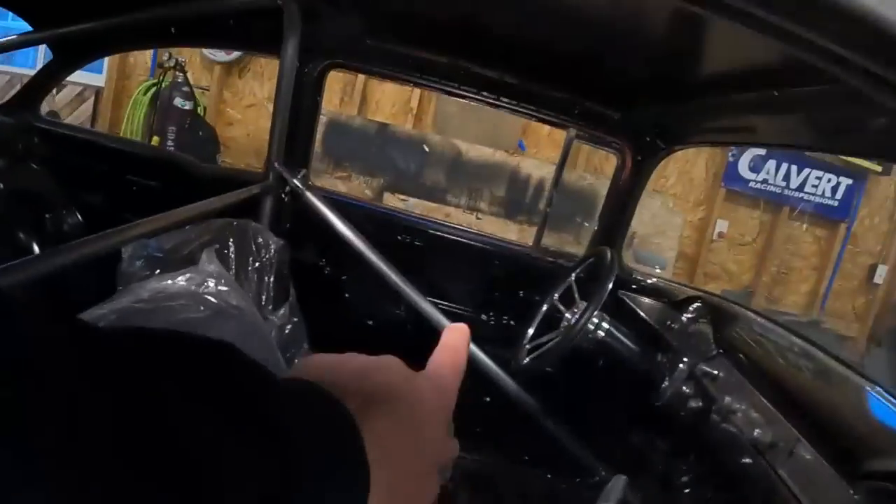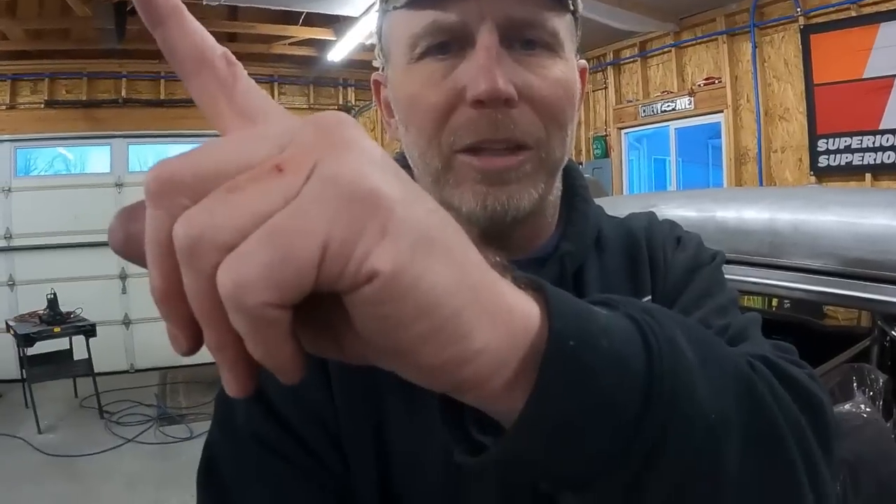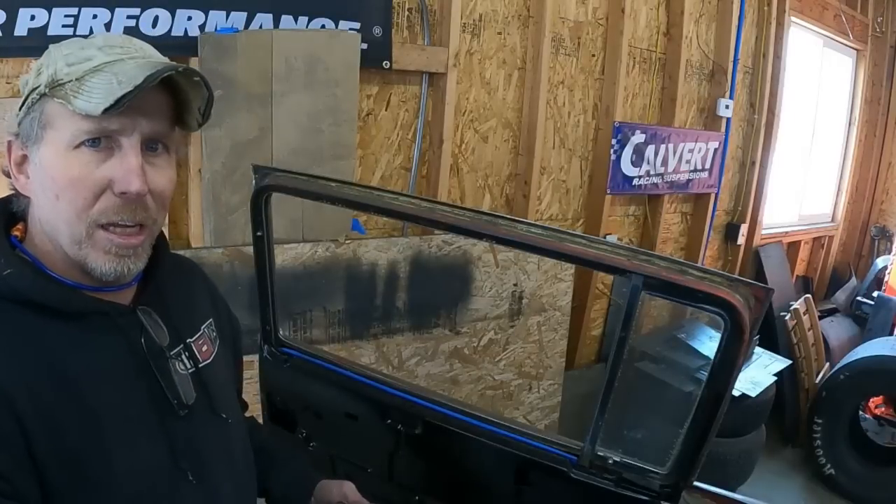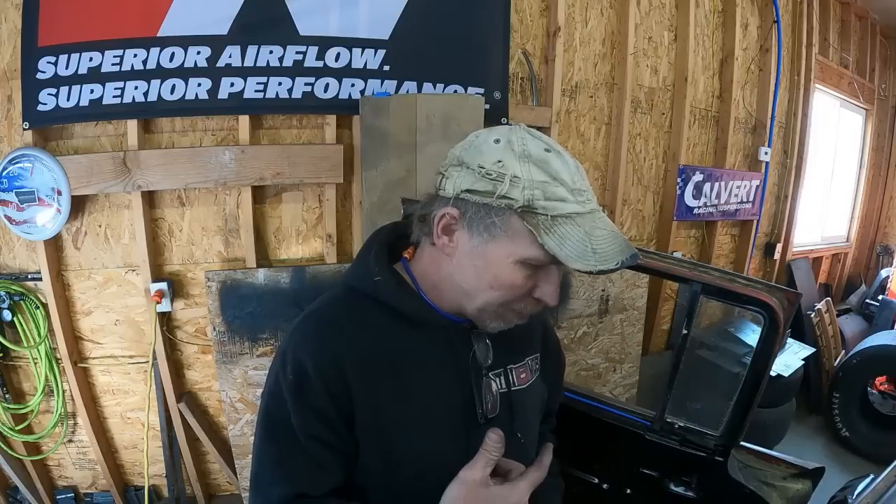Hey, welcome back to the Montana Garage. This time, swing out door bars! Stick around because near the end of the video we're going to play Montana Garage trivia and you'll have a chance to win big. To work on this roll bar, it's time to get going on the door bars. Originally I was just going to make the passenger side swing out so people can get in the back seat, but with the way it has to be installed, I think I'm going to order one more kit and make the driver's side swing out also. According to the rule book, there only has to be a door bar on the driver's side.